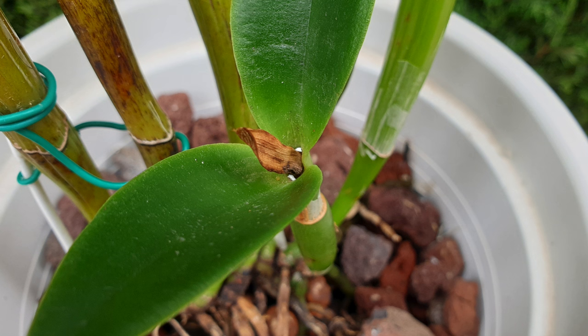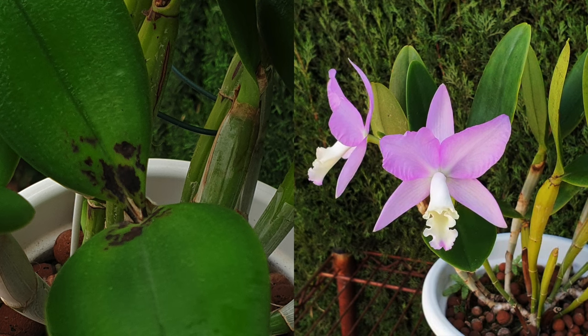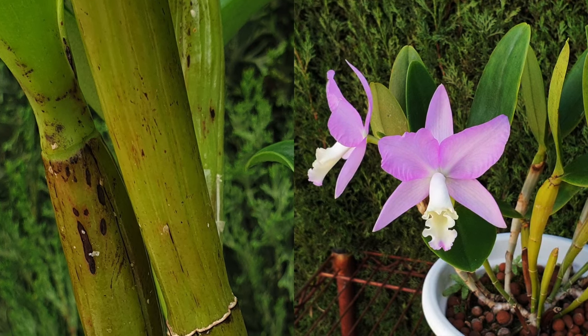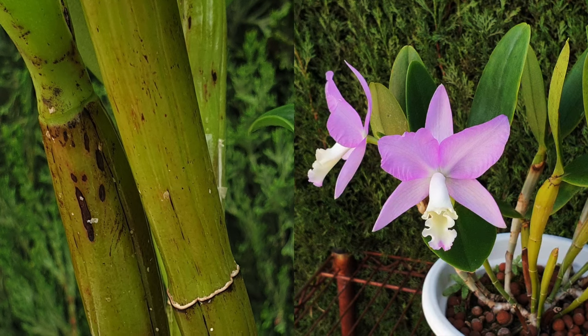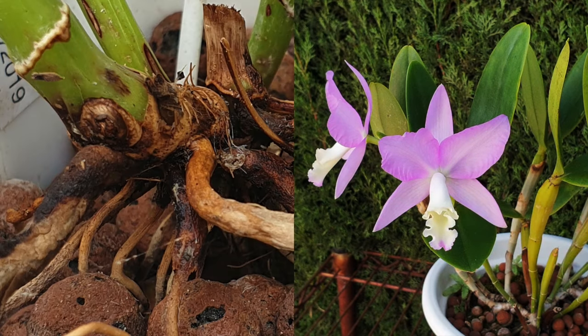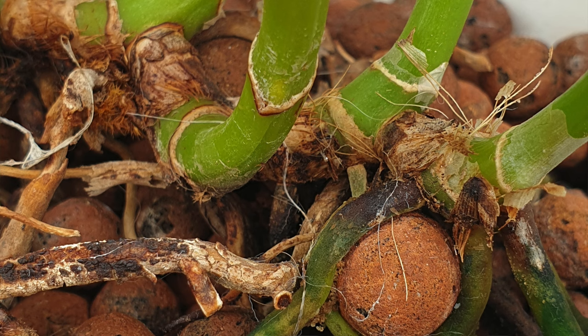Weak or not, there is something about these bifoliates that scale absolutely loves, and you will find them everywhere on the orchid. The worst area where scale can cause real issues affecting long-term well-being is at the base where the new eyes are. Once scale has attacked those areas, there are no more eyes for the orchid to form fast enough to ensure recovery.